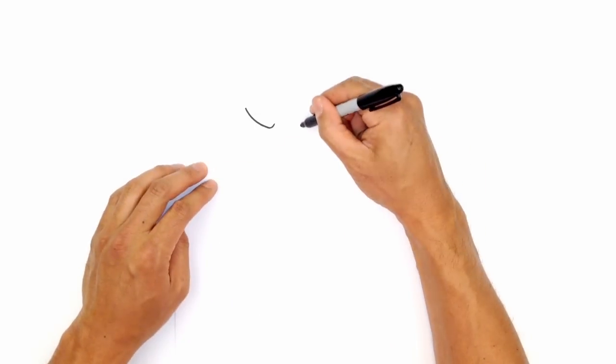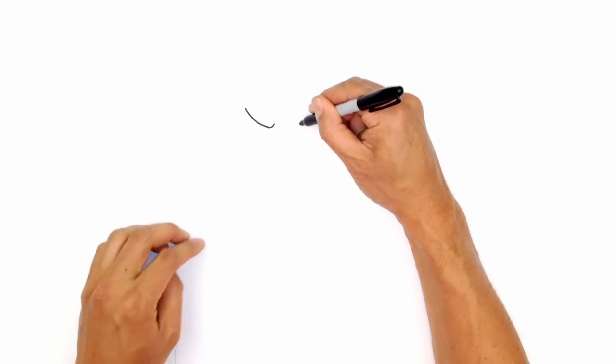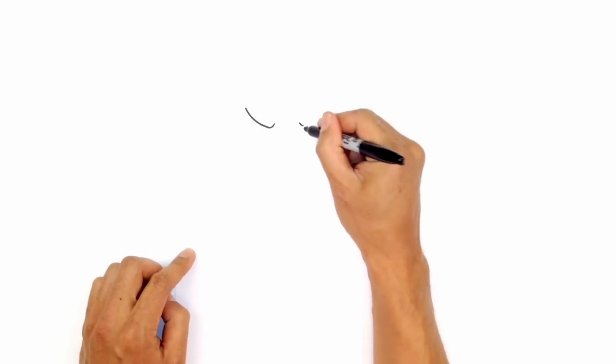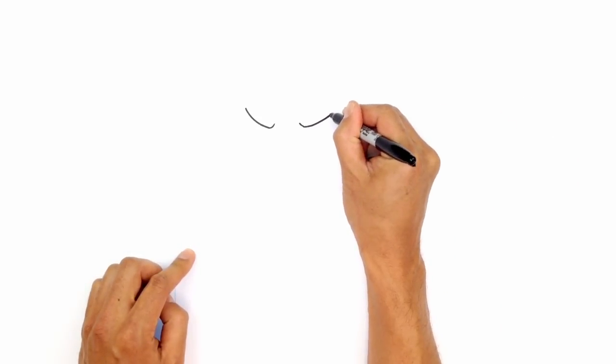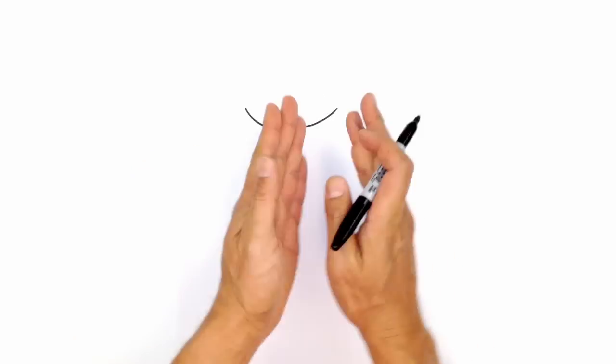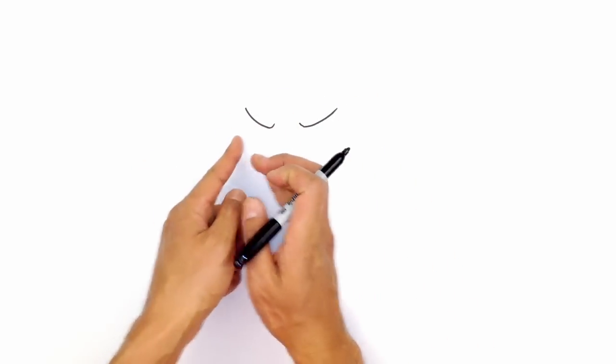We're going to take that and flip it over on the right side. We're going to draw that little curve in the front first, leaving a gap in the middle, and curve up towards the right. Because he's facing that way, we're going to see a little bit wider eye on the right side than on the left.